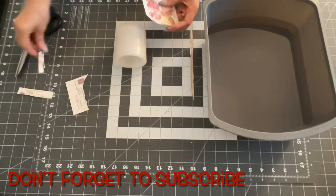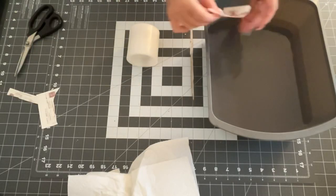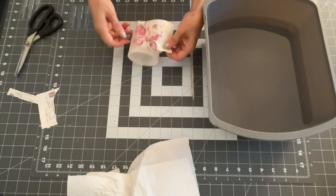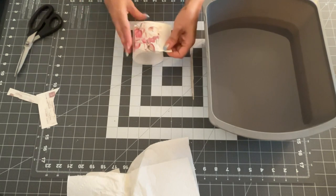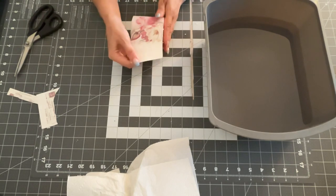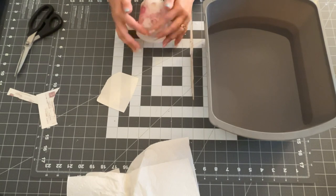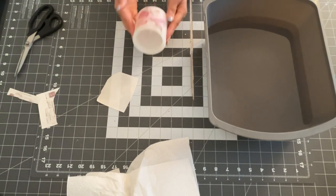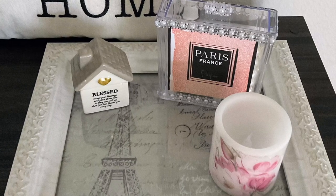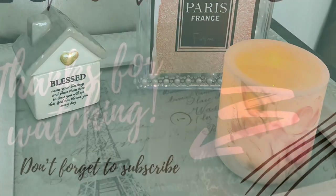This last one is just a short battery-operated candle from the Dollar Tree. I took a smaller version of the book image, printed it out, and put that on the candle to make it look really pretty with a flower image — very shabby chic. And here it is all on top of the tray with the candle lit up. I love it — you've got to let me know what you think.